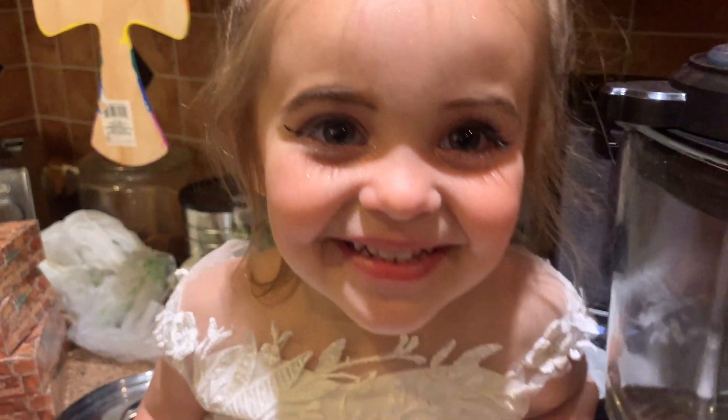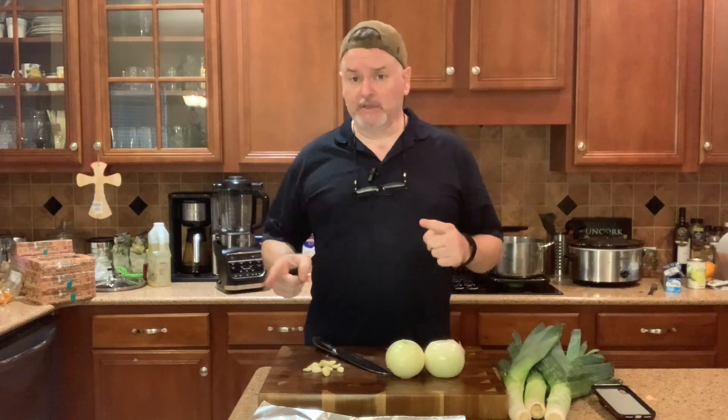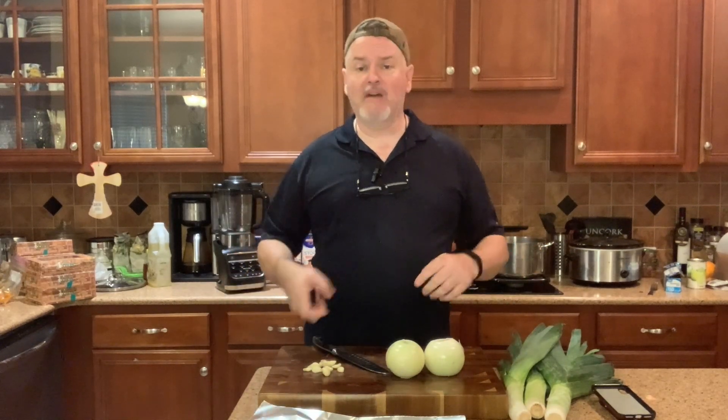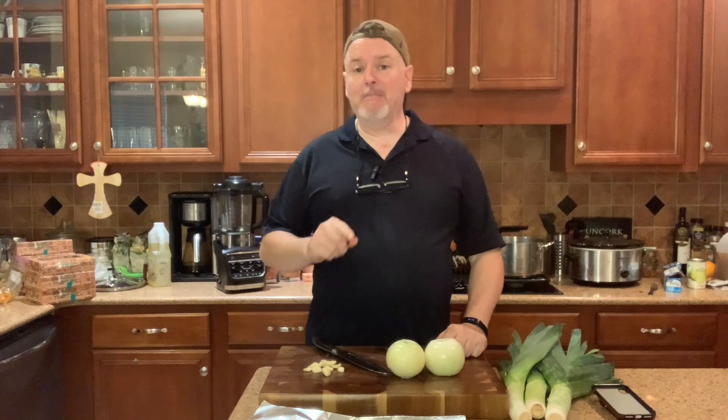When we start this recipe, the first thing we're gonna do is heat up the oven to 300 degrees. We're gonna chop our vegetables — onions, garlic, and leeks — put them in a pan, drizzle with some oil, salt and pepper, throw them in the oven, and roast them for about half an hour. That's going to bring out a really rich flavor. We'll do the same thing with the pumpkin puree.